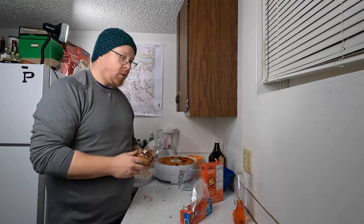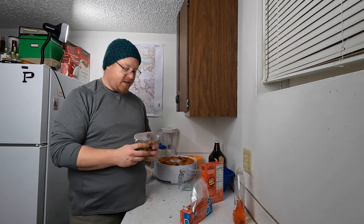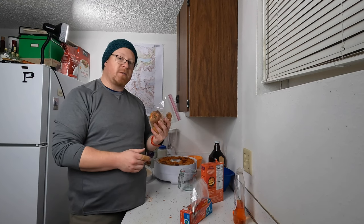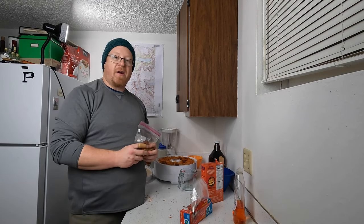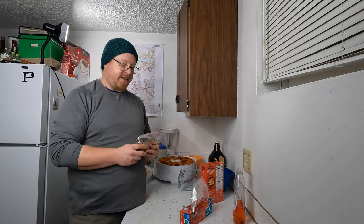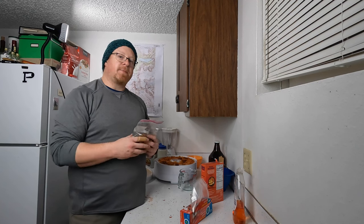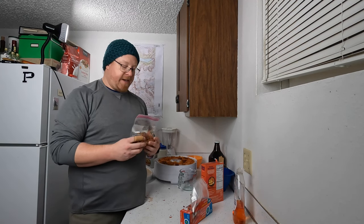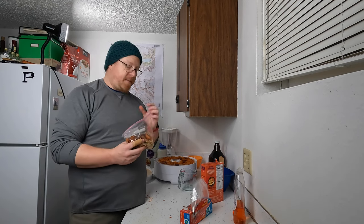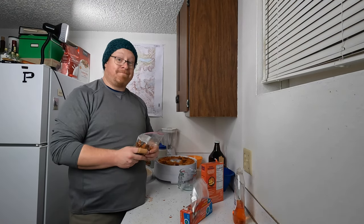That's going to conclude the first part of this video. We're going to give it about a week, and Connor, myself, and maybe a special guest are going to meet back up and prepare this as we would on the trail and do a taste test. Hope it works out really great. Any questions, ask them in the comments below. If you have any great recipes and want to share those, that'll also be fun. We'll see how it works out — thanks for joining.